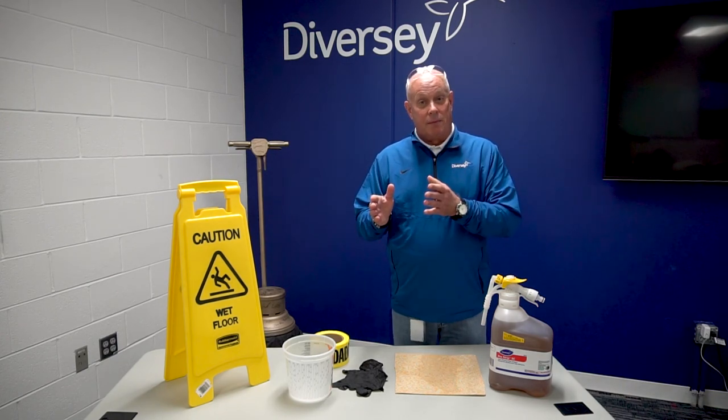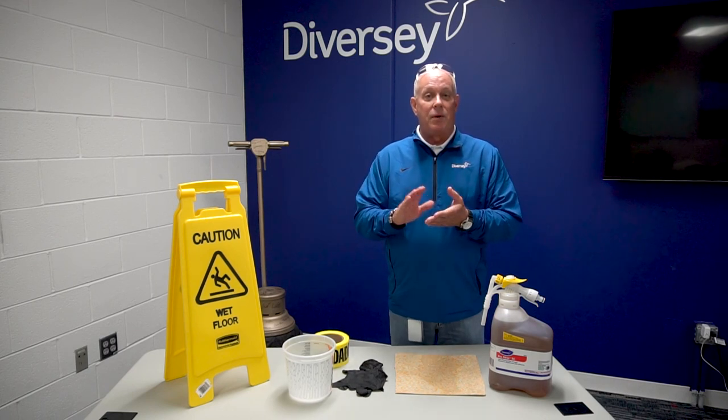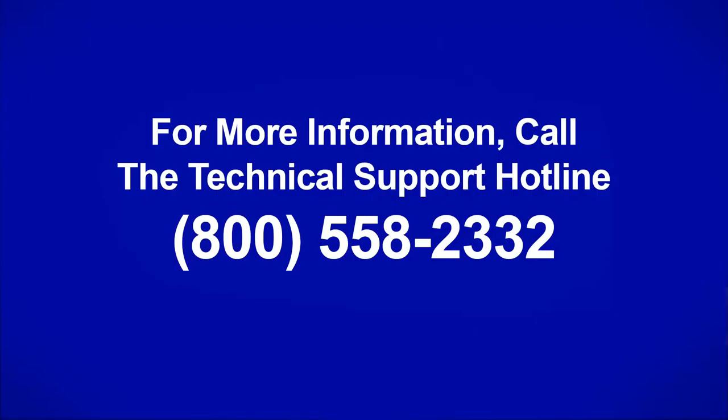So be cognizant of that. We hope these tips will help you in your next stripping job. We thank you for your time. If you have any further questions, please contact your local sales rep from Devercy or our technical customer support. Thank you.